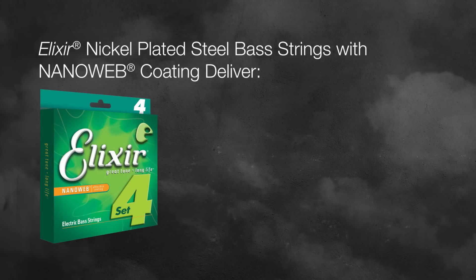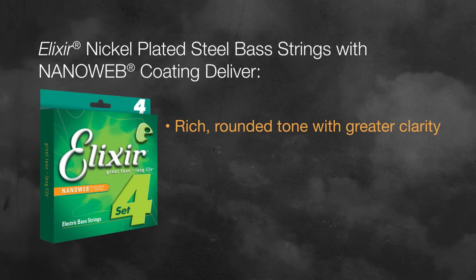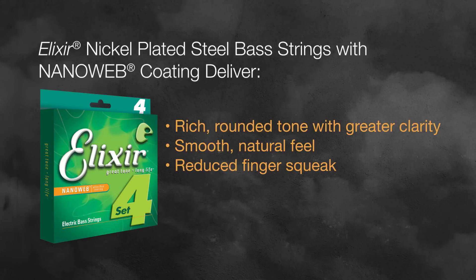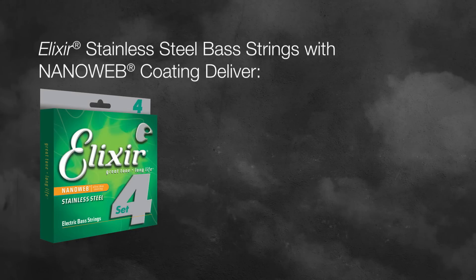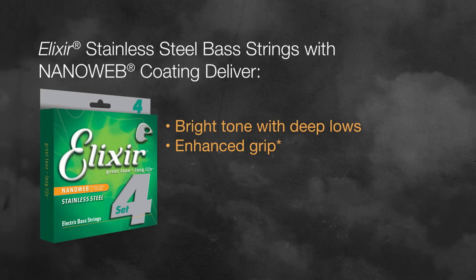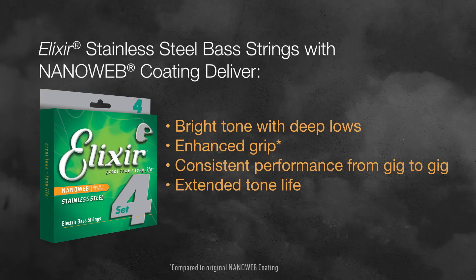Elixir nickel plated steel bass strings with NanoWeb coating deliver a rich rounded tone with greater clarity, smooth natural feel, reduced finger squeak, and extended tone life. Elixir stainless steel bass strings with NanoWeb coating deliver a bright tone with deep lows, enhanced grip, consistent performance from gig to gig, and extended tone life.